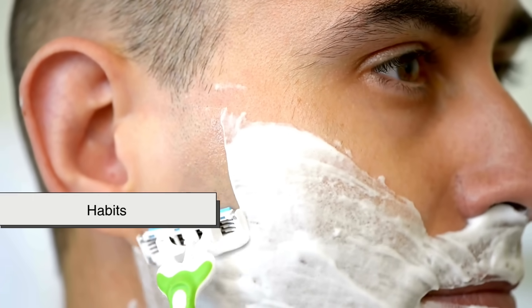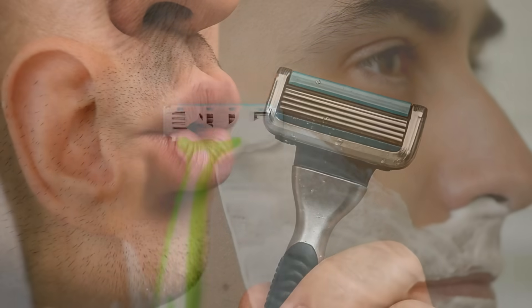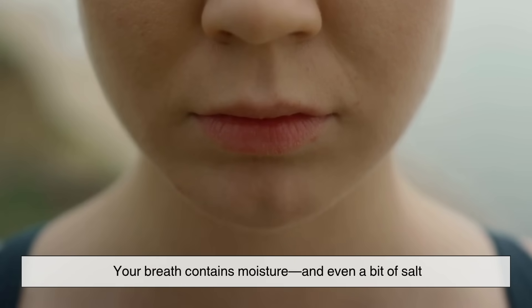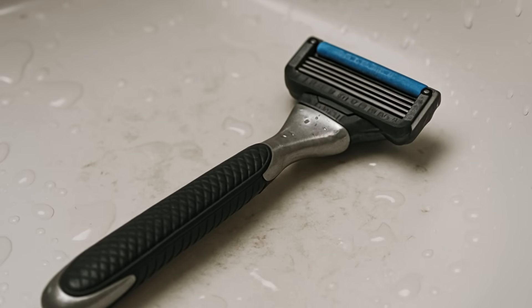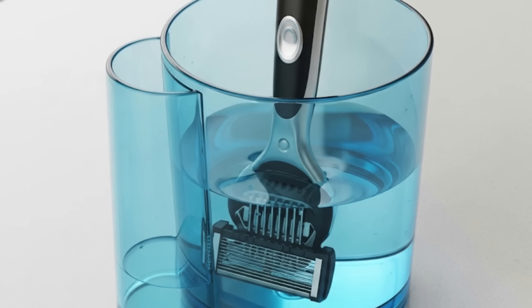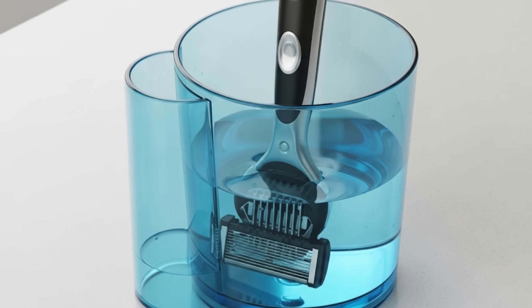Now let's talk habits — we're often the biggest culprit when it comes to rust. Ever blown on your razor to dry it? That's actually worse. Your breath contains moisture, and even a bit of salt, and that just accelerates the corrosion. Leaving your razor face down on a wet sink edge? Another classic mistake. Or worse, storing it in a cup or holder that collects water at the bottom — that's like soaking it in a rust bath.